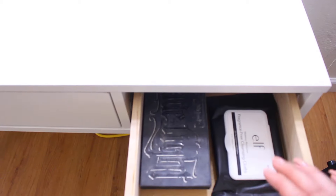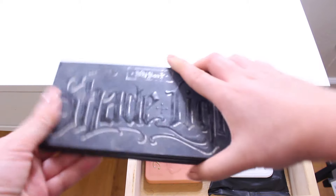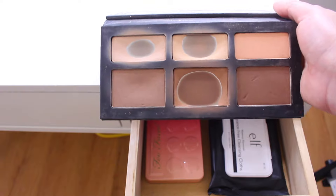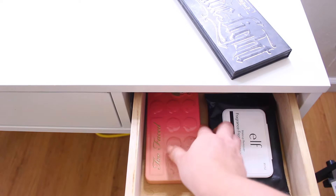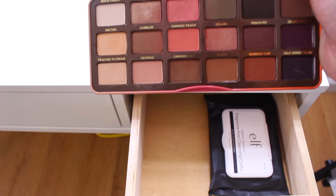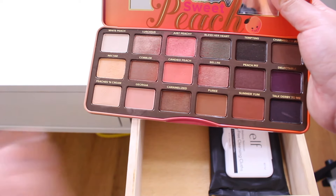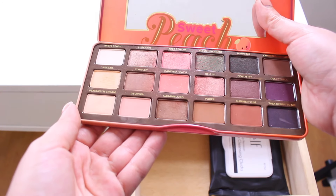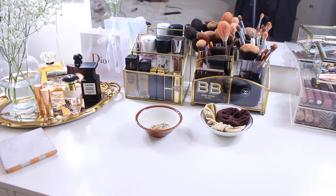Moving to the last small drawer: I have my white ELF bees and a contour palette from Contour Kit that long-time followers know is one of my favorites. I also have a peach-toned palette because my hair is currently peach — I've especially been loving these shades lately. This palette also smells amazing.